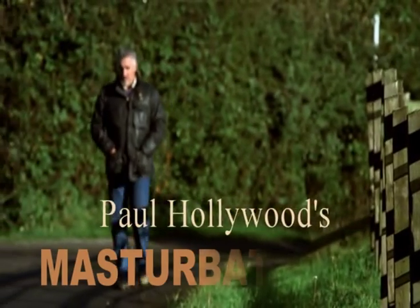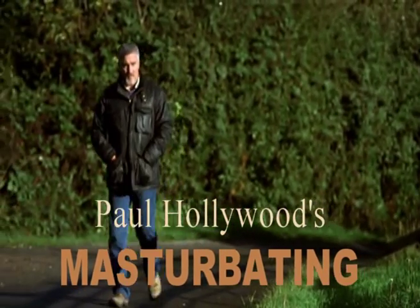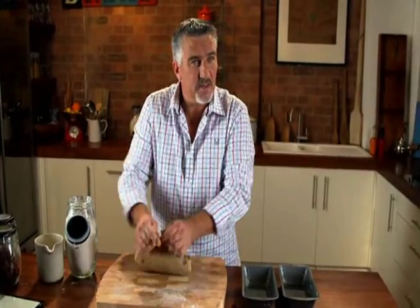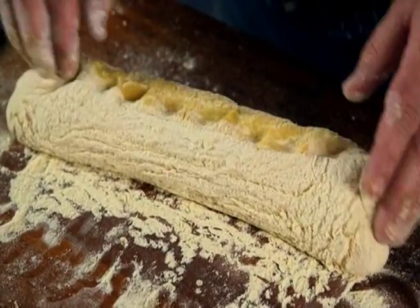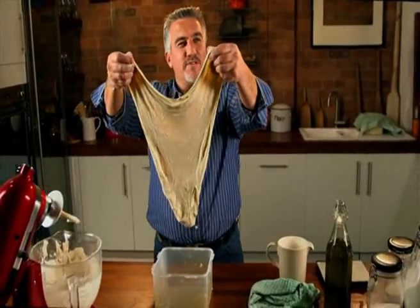I'm Paul Hollywood. Baking is in my blood. It's a very personal thing. Don't worry about your hands getting dirty. What I'm going to show you is how to work the dough by showing you something inside.